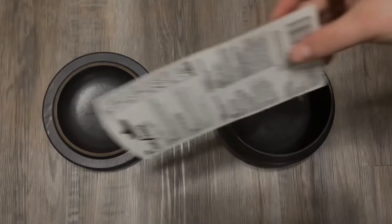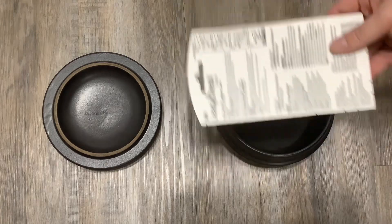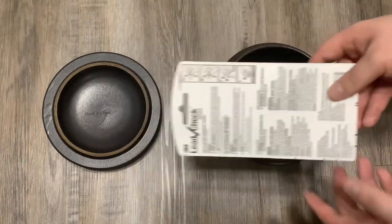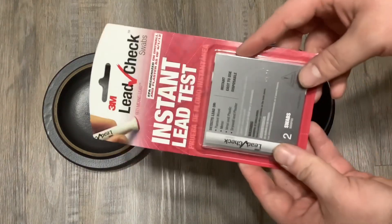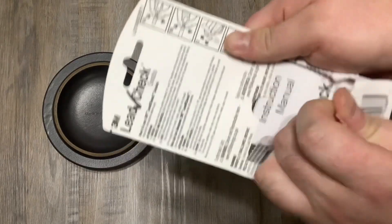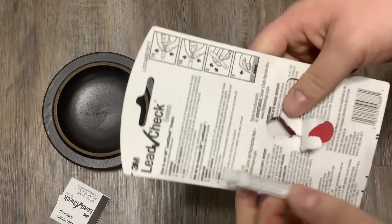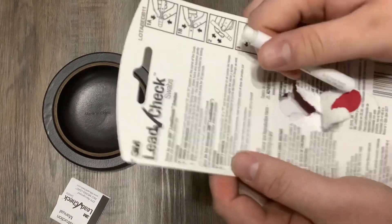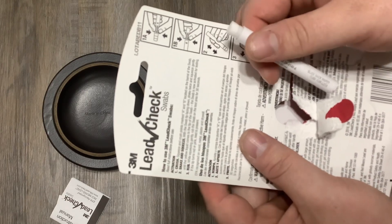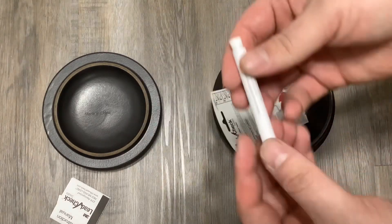I'm not going to say where I got this because it's from a local Asian market, even though these are probably sourced from all over the world. There are two tests in the kit. The instructions say to squeeze and crush points A and B, then shake it and squeeze the fluid out — so we're going to find A and B.